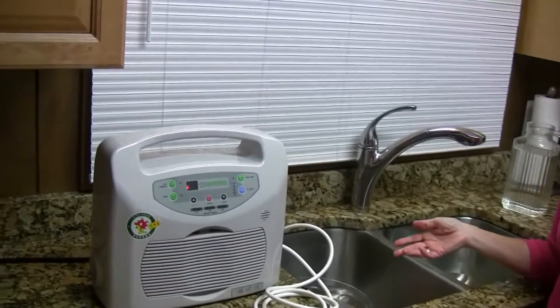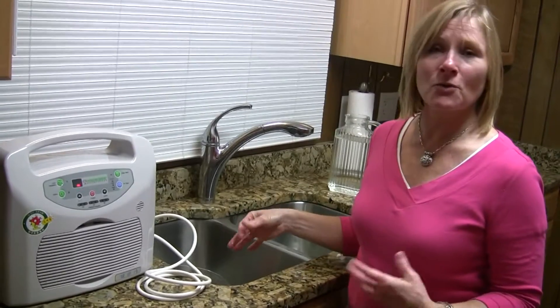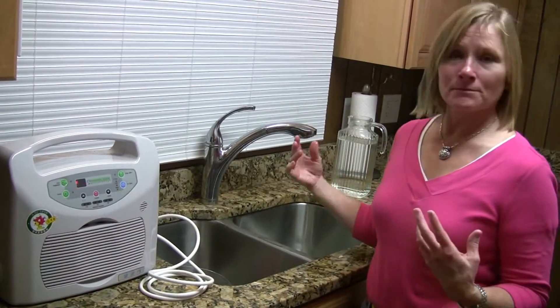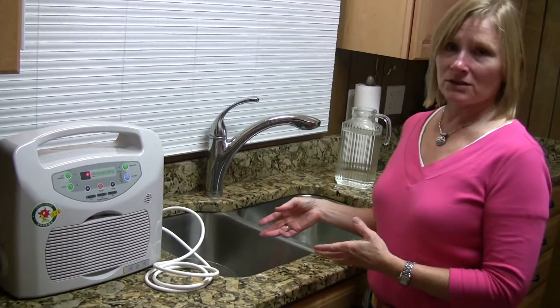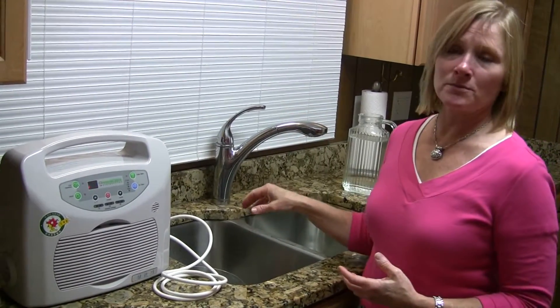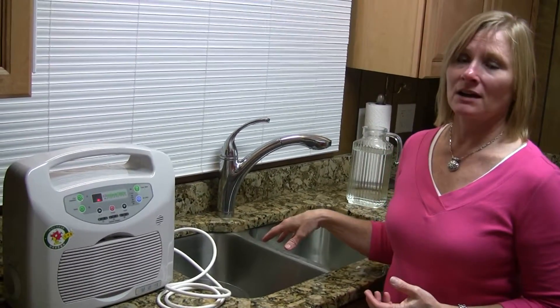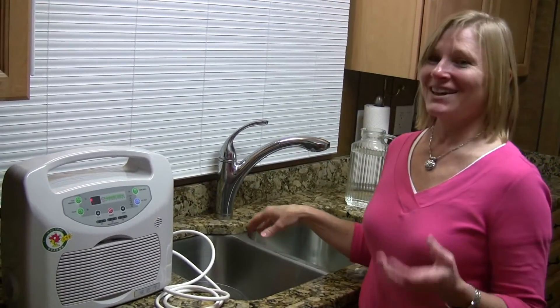If you have meats like poultry, beef, fish, or pork, you can do the same thing — place it within the water and run the ozonator. For beef and poultry I would definitely go 30 minutes, even if it's grass-fed.